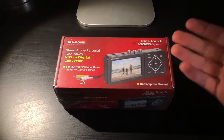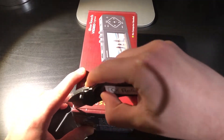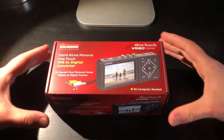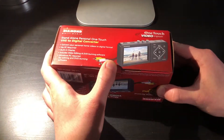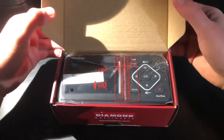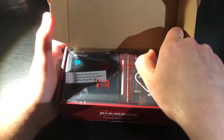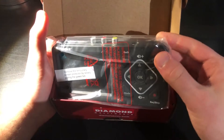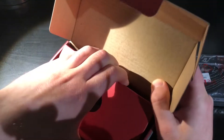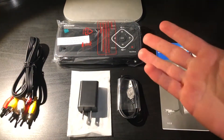Now it's time to try this out, so let's open it. This packaging is the type where there's a little tab at the bottom and the box simply lifts open. Here is the device itself — it is larger than what it seems like in the picture, but it does have a nice sized screen on it. Inside we also have the accessory compartment which has various cables including power and composite.